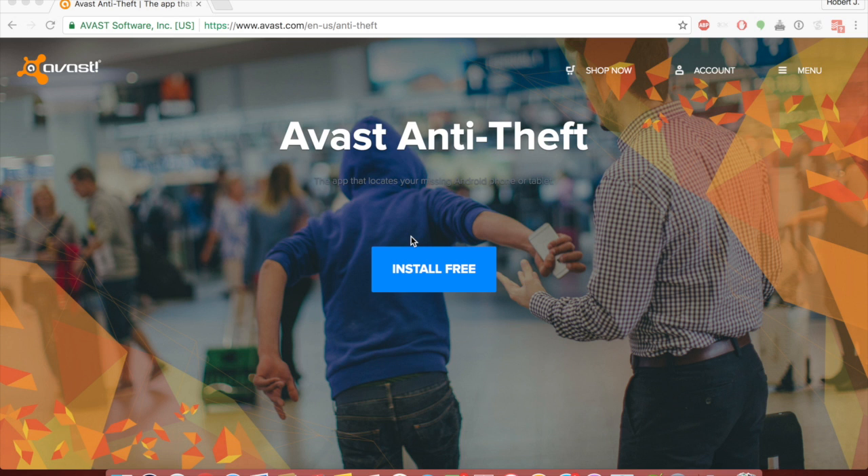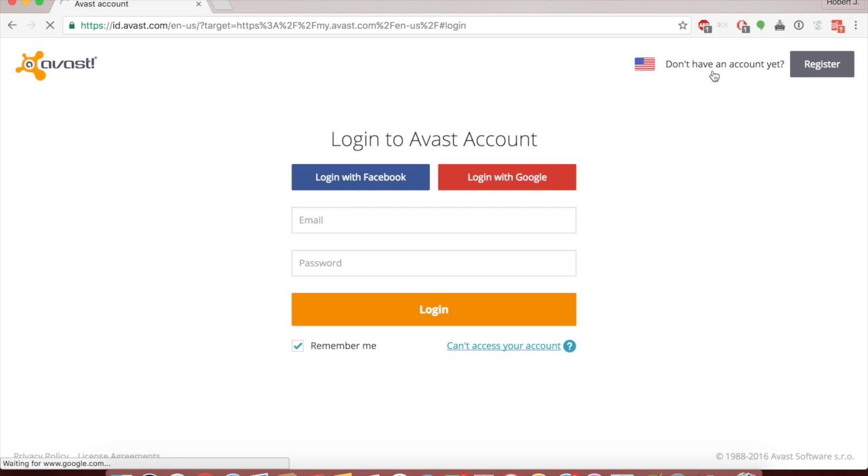Now what you want to do is go to an account. If you already have a VAST account you can log in here, otherwise you can log in with Facebook, Google, or register an account. I already have one so I'm going to log in.